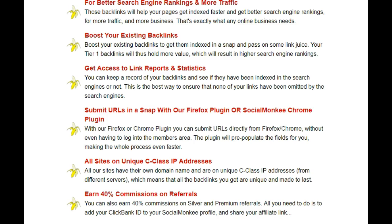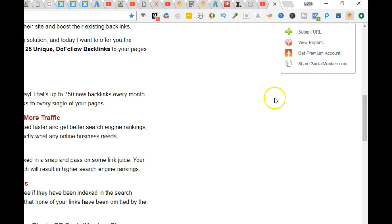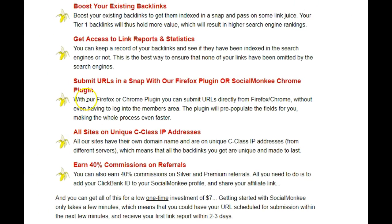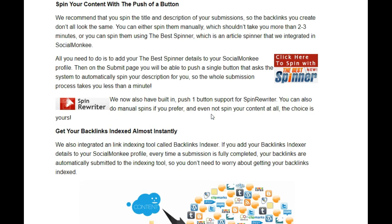You can also use the Social Monkey Chrome extension — when you download it, it's right here in the corner, making it super simple and easy to use the product in Chrome. You can also use a unique C-class IP address, earn 40% commissions on referrals, and so much more.